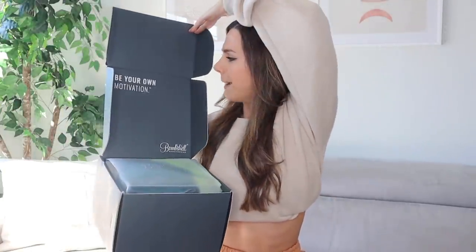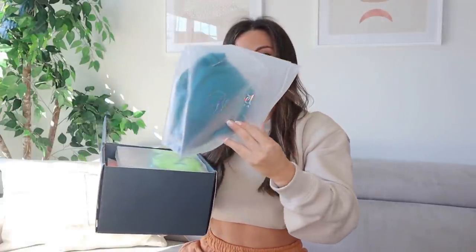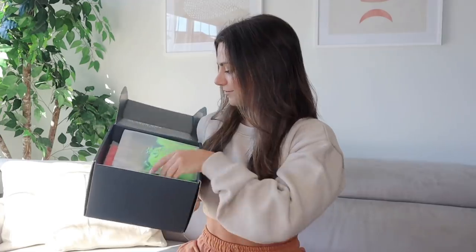I hope you guys are ready for some insane prints! I haven't even opened the box yet — I wanted to save the unboxing for the actual video so you can experience the thrill of it and see my authentic first impressions. Okay, this is gonna pop out at you. "Be your own motivation" — amen! All right Bombshell, let's see what you got.